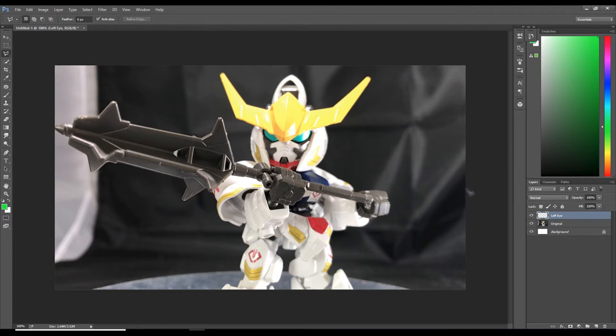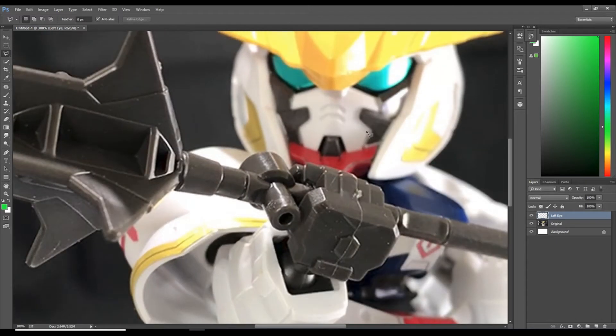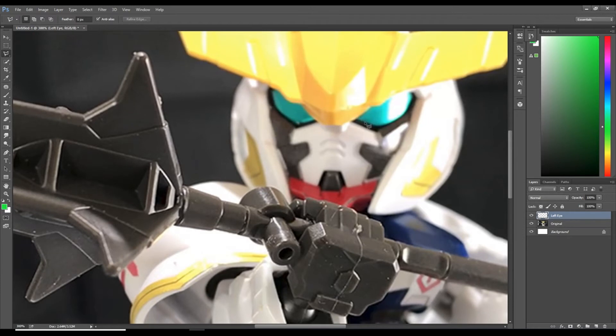We're going to select the polygonal lasso tool here on the left side, top left. I recommend that we all zoom in with Ctrl+ in order to get the corners and edges as close to 100% accuracy as we can. Let's start at the corner of his eye and make a selection.